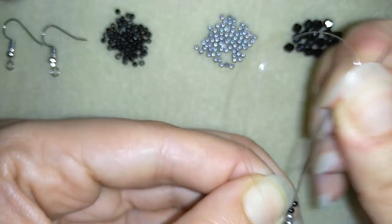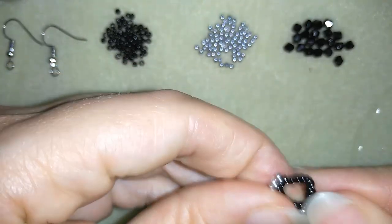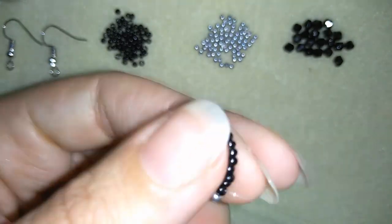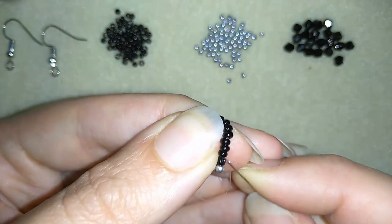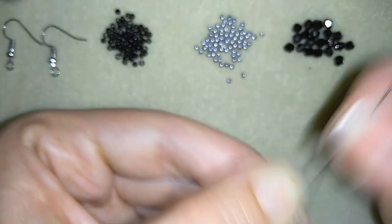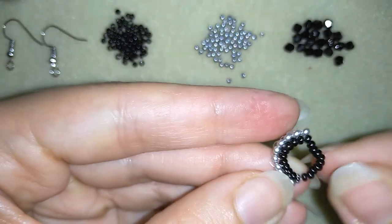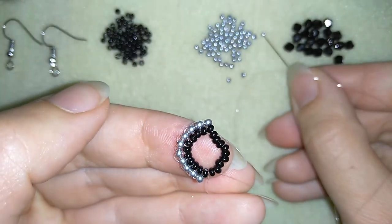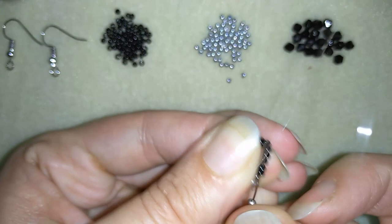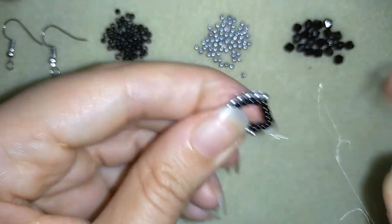I'm adding my last bead from this side, just like that, and I'm pulling. Now I will repeat the same thing from the other side — first going through this angle bead, then through the following black bead. I take two silvers, go back through this bead, back in a circle and through the following black bead — basically repeating what I did from the other side.